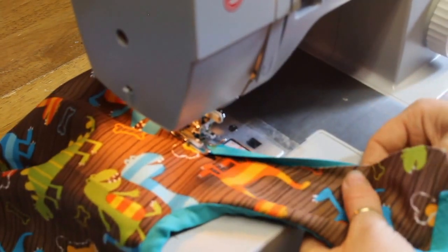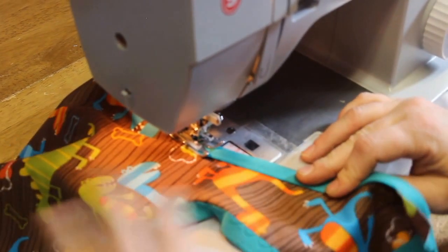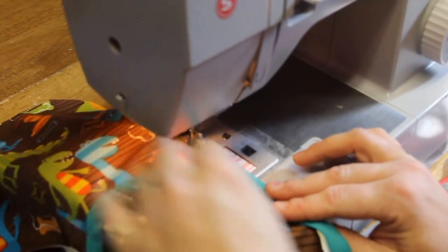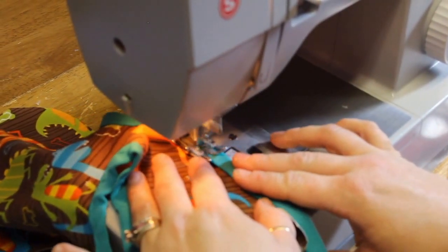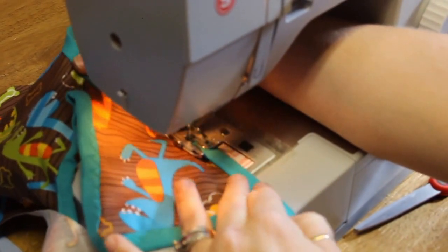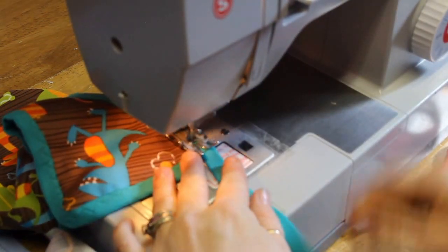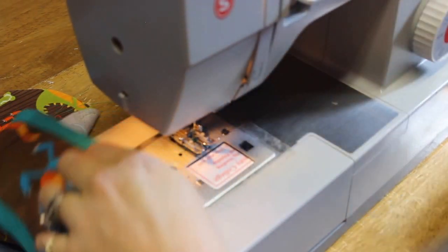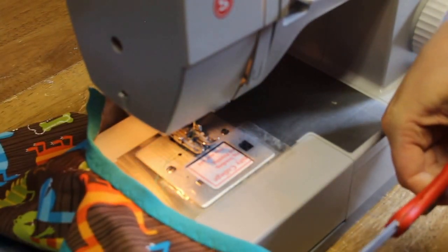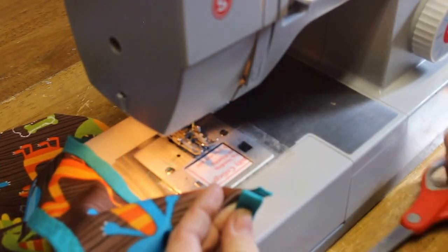We're going to follow this all the way up this side here. I'm not pulling on the zigzag or the elastic at all — the fold-over elastic. Now when we get to the edge, I backtrack, lift it, and go ahead and cut it right close to the edge.